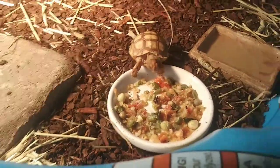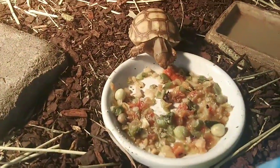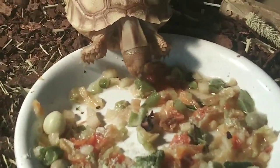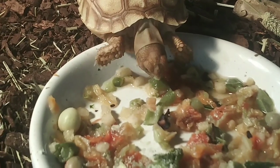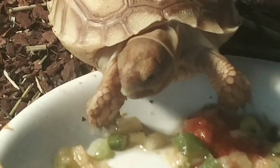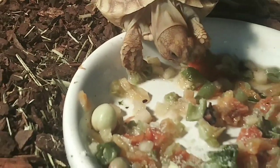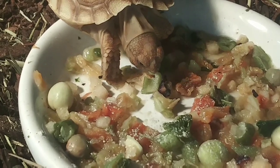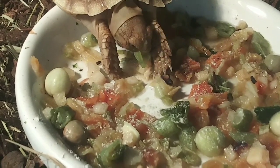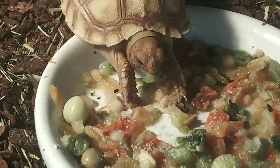Tort will probably go over there and bask for a little bit. Get it, tort! Green bean — I want it. The next one we have to feed is this little guy here.